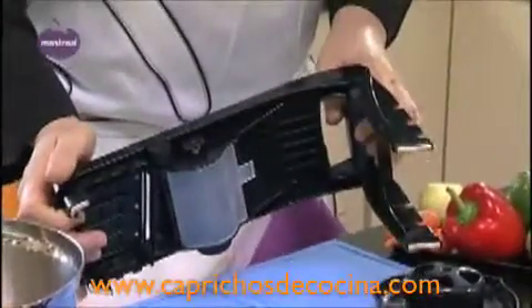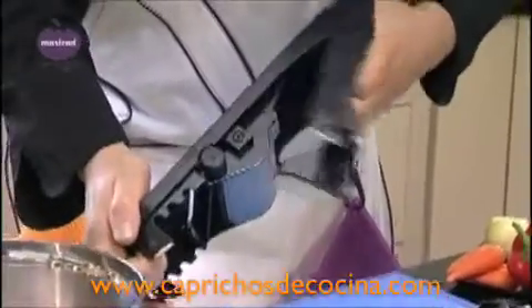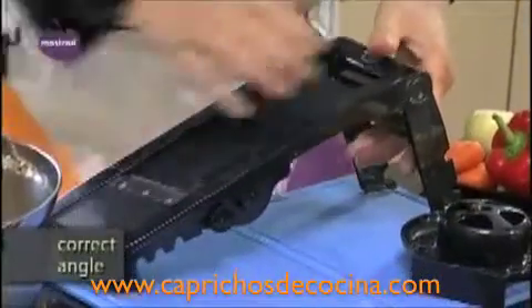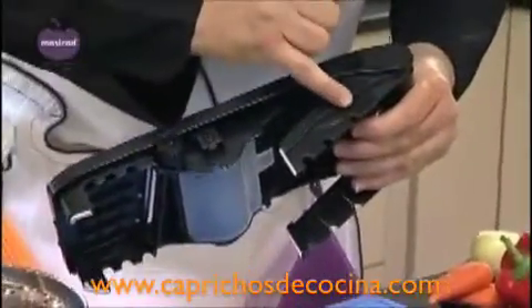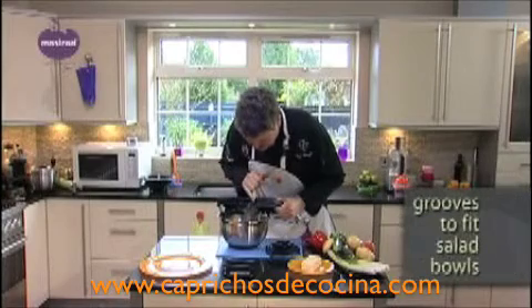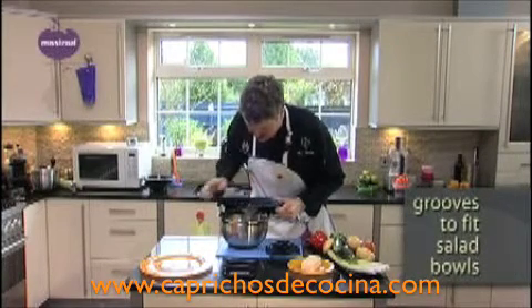Looking at the mandolin sideways, you'll see it has a foot which you can open and close very easily. That means you can rest the mandolin at the correct angle for cutting potatoes or tomatoes. You also have the option of using a bowl — there are three grooves: one for the large bowl, one for the medium bowl, and one for the small bowl.